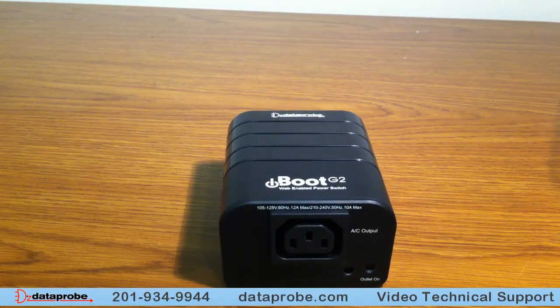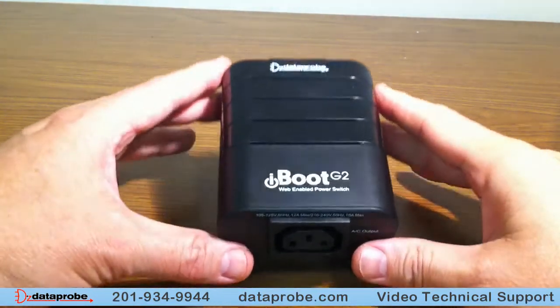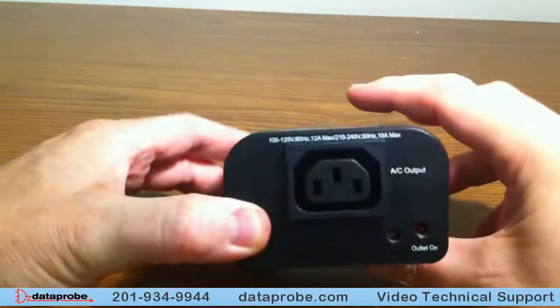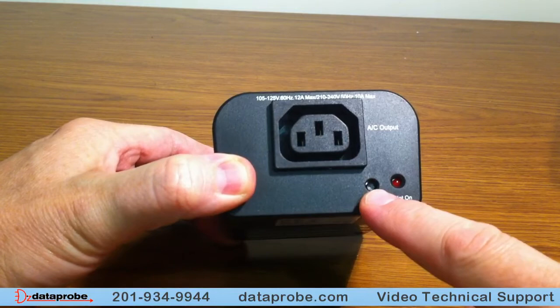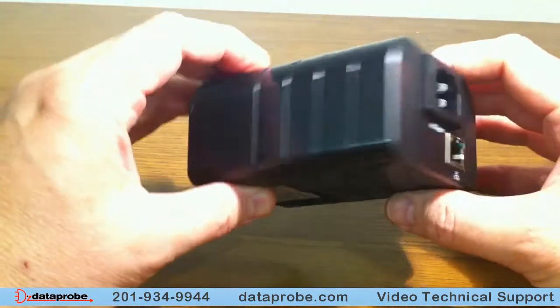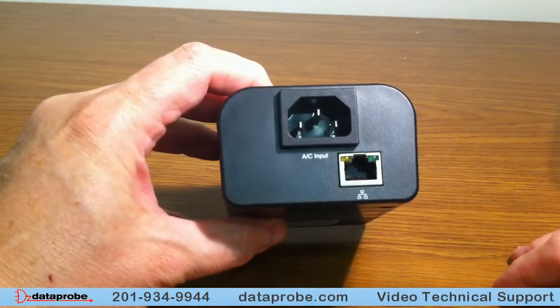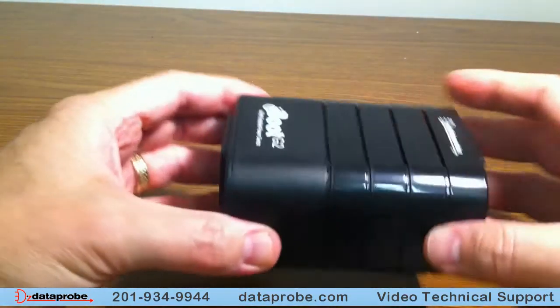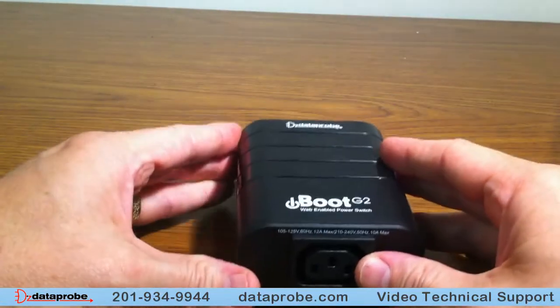This is the newest of the iBoots, the iBoot G2. Clearly indicated on the front with the term iBoot G2. The unit has a reset switch on the front and an indicator for power. It features auto power sensing, auto cable detection, and auto speed detection on the network.